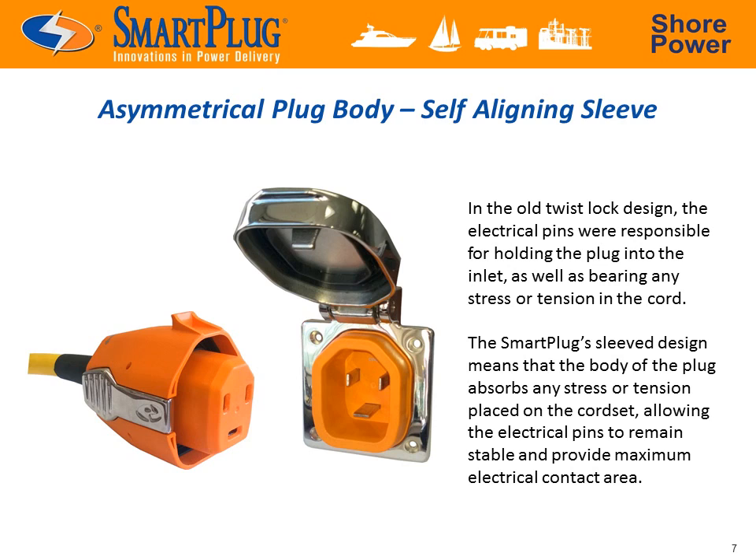The Smart Plug solution starts with a sleeved body, which takes any physical stress — from motion of the boat or someone tripping over the cord — off the electrical pins, ensuring a tight fitting and low resistance connection. Due to the unique shape of the inlet and connector, it can only be inserted one way, making trouble with blind connections a thing of the past. No more struggling to orient the connector and no more chance for misalignment.